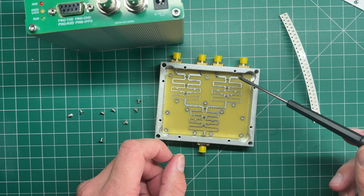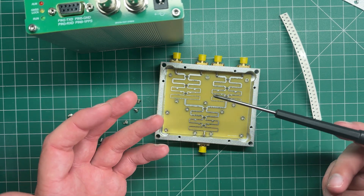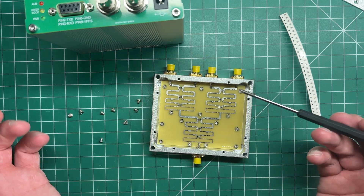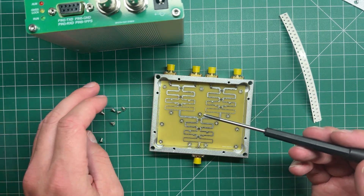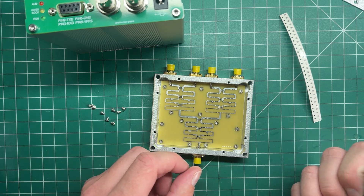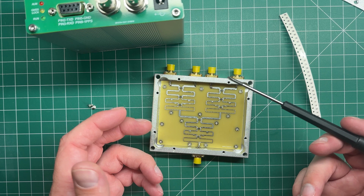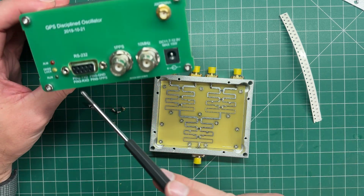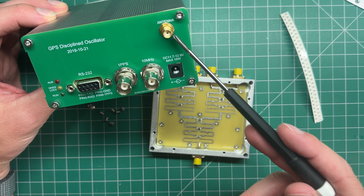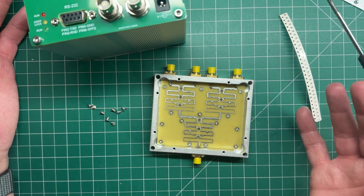One thing this does do is introduce a little bit of insertion loss. Mark measured it and said his was about 7 dB. I don't have test equipment set up to measure at 1.5 GHz, but what we're going to do is plug it in, hook up the GPS data output, and see what the difference is between the antenna plugged directly into the GPS versus via this splitter — just to see what kind of lock we get.